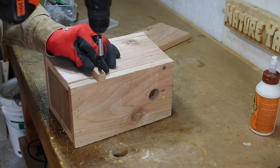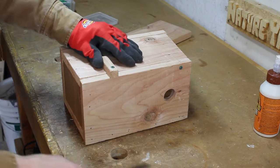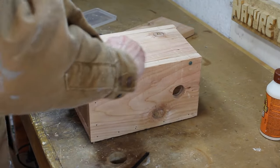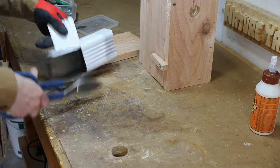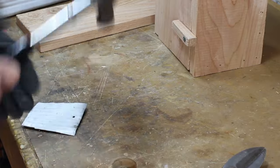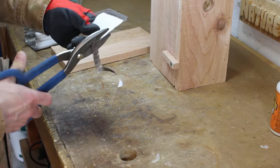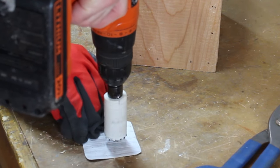I've constructed a little latch out of a piece of scrap. This entrance guard I'm making is an option you may wish to add. I'll be fashioning mine out of a piece of old gutter downspout. Alternatively, you can simply add an extra square piece of wood over the entrance and re-cut the hole. This will effectively double the protection against would-be predators.